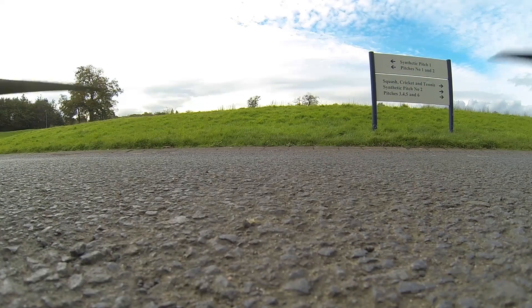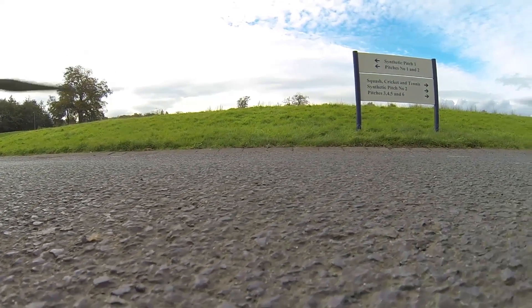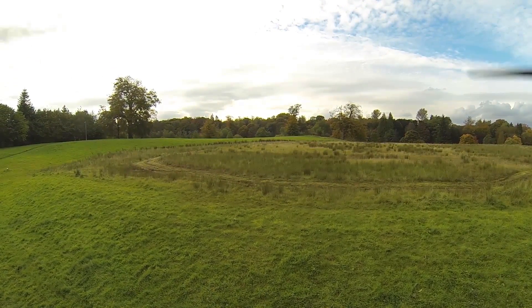Good day everyone. In this video I'm going to discuss a very cool robotics project that I did last year. This one relates about making a drone follow or track a Roomba.